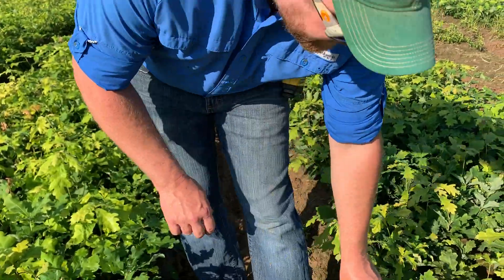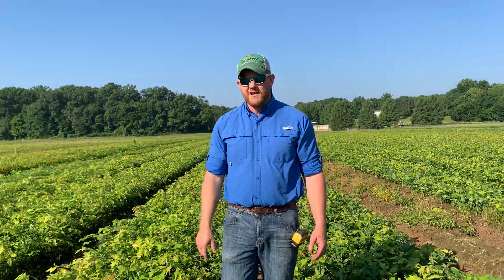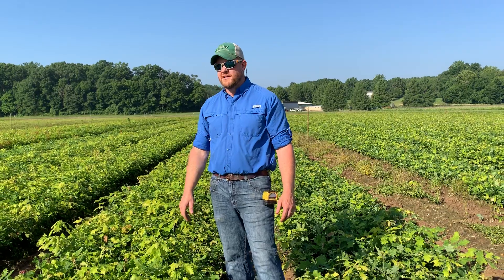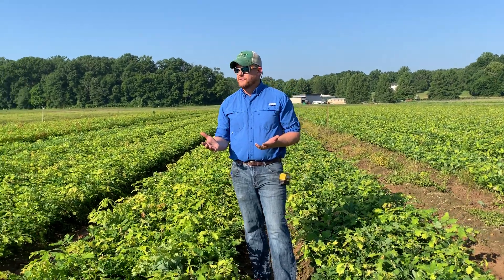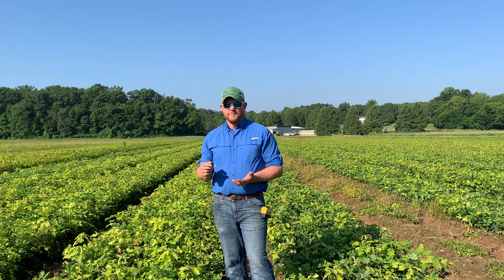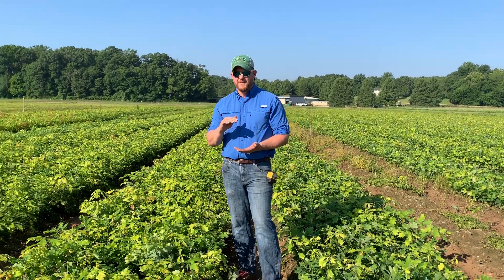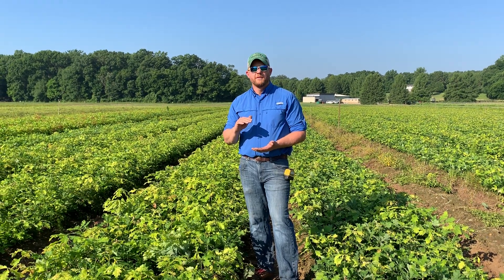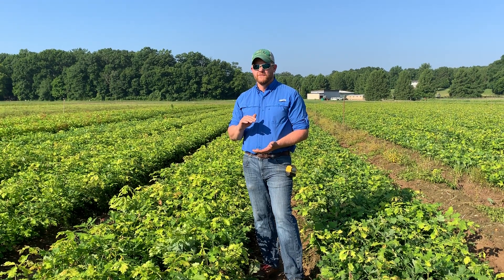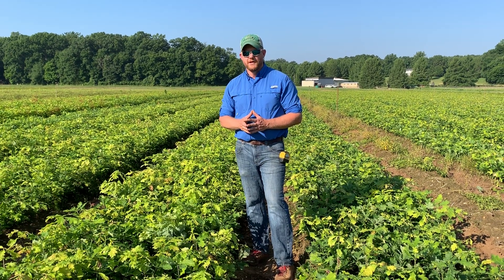The more roots we can pack on there, the more successful our customers are going to be with their planting projects. This is a big deal — a fairly sizable investment. We've got hundreds of beds out here, it takes 20 to 30 minutes to undercut one bed, it takes two men — a man on the tractor and a man behind making sure the depth is right. It's a lot of work, but we believe in it, we see the results in the root systems that we get on our seedlings.